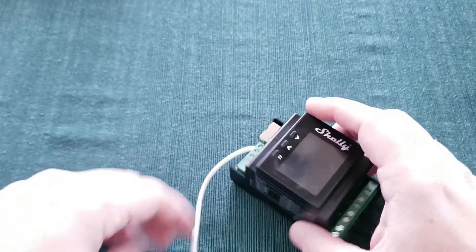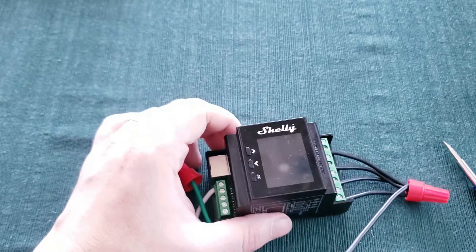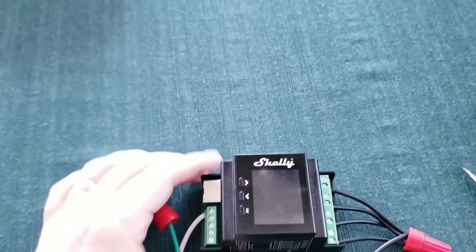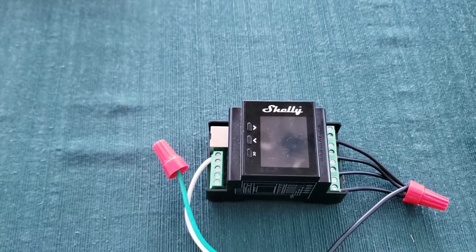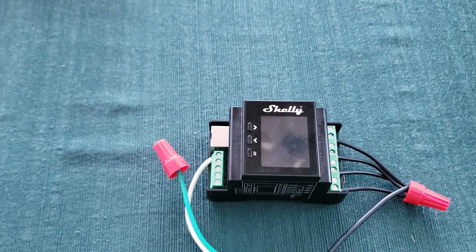Now that we have our hot wires installed and we've capped our ground wire so we don't accidentally tap it against anything — keep in mind that your ground wire at the mains box is connected to the neutral, so there can be some voltage, or current, there. Don't just leave your ground wire exposed.